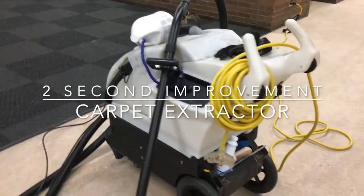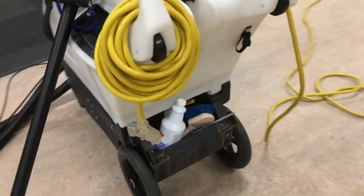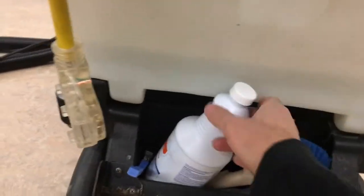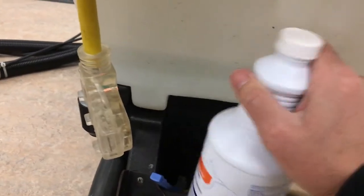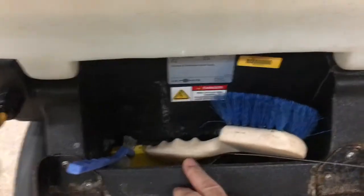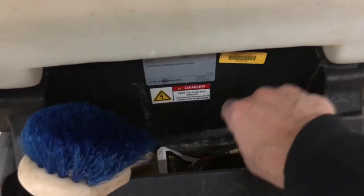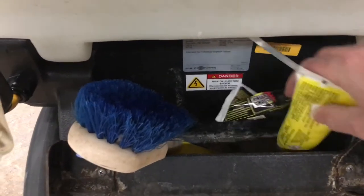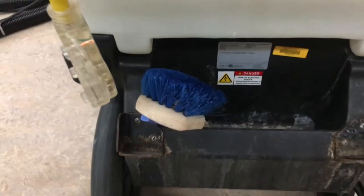This is the hydro port that we use for carpet extraction. We're going to have a look at the back pocket here — you can see we've got some junk in here, a bottle we use for coffee stain removal, and some other stuff that falls down to the bottom. We don't know what's all in there, so we're going to fix that right away.